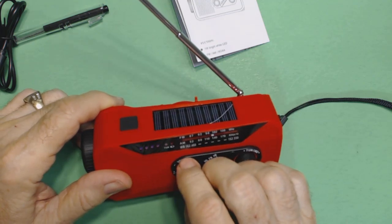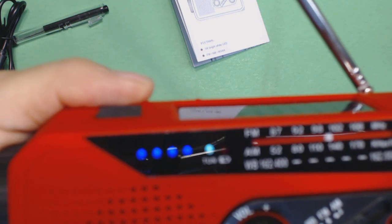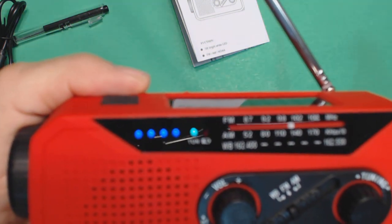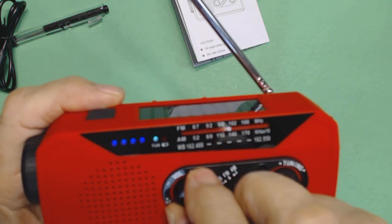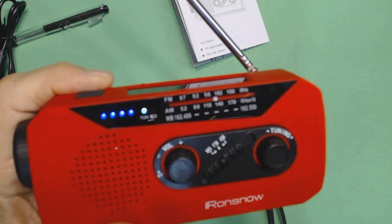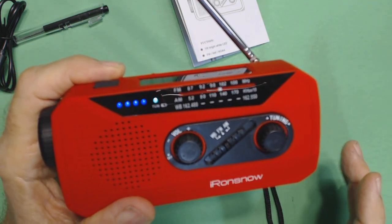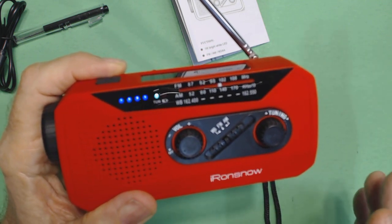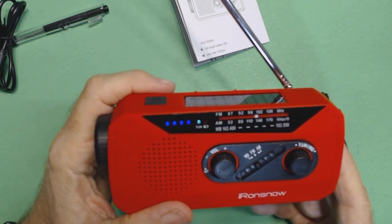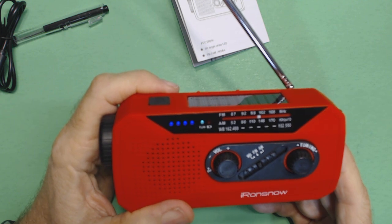The four indicators on the left tell you the condition of the battery — it's fully charged. The little green indicator tells you whether it's tuned into the station. Let's turn the volume up. The weather station is broadcasting: 'If you become caught in a red current, yell for help, remain calm, do not exhaust yourself...' That's obviously the NOAA weather station. With a good outside antenna 15 to 20 feet in the air, I can get four stations. The NOAA weather stations are a little southeast of me, about 30 miles line of sight.